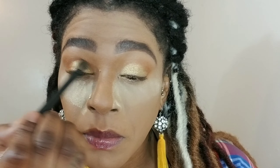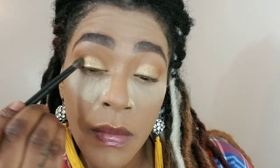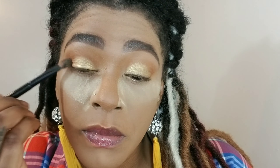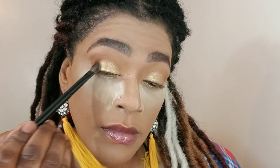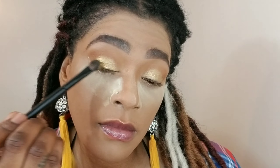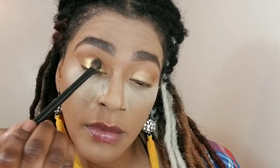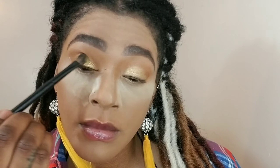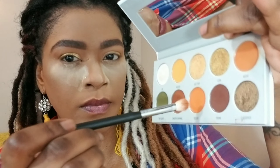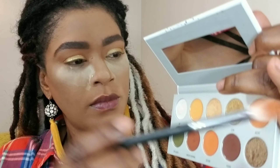I'm applying that as close to my crease as possible. Then I'm going in with the color Coin and doing that same thing, putting it in the outer corners of my eyes and dragging it into the other color so they can blend. I'm tapping the color on — not swiping — tapping and pulling to get the color on there.